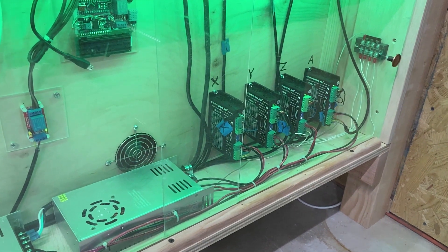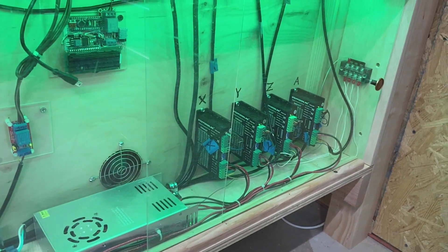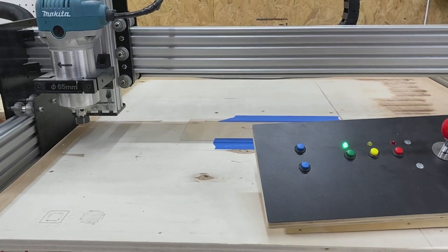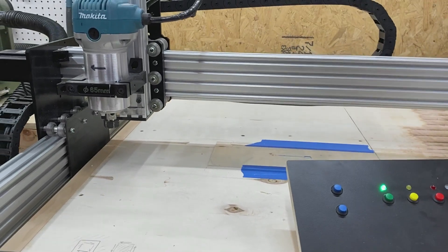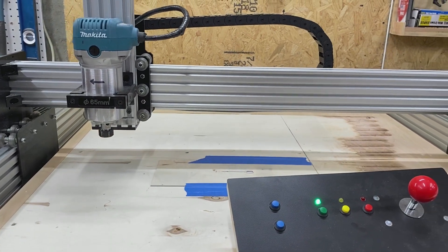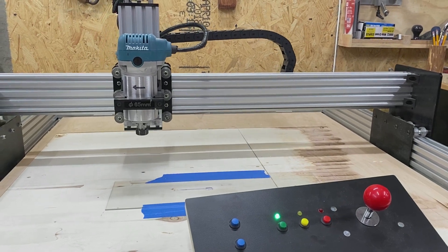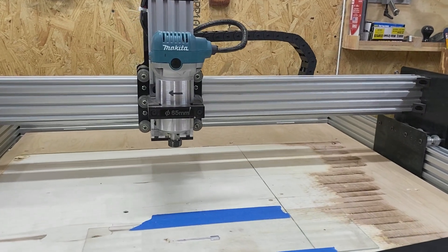And here we are with the replacements — a set of four DM542Ts. These guys are quiet compared to the TB6600s and smooth as pea soup. Let's jog this guy home and listen to the difference. Much quieter. I think I can speed this up a bit, but you get the idea. Quiet. Thank you.